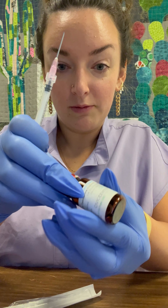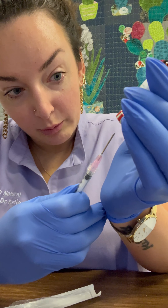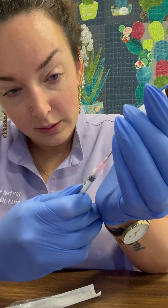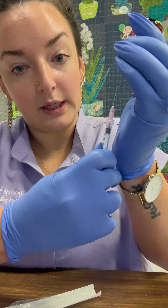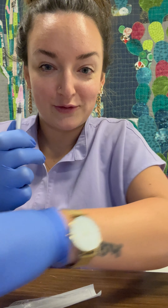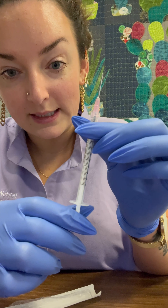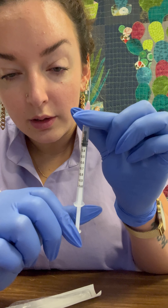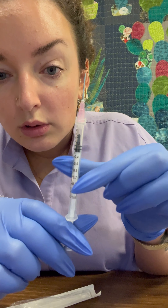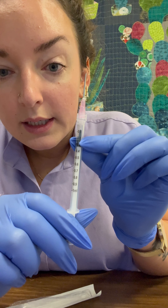Then you'll take the vial, flip it upside down so that all of the liquid goes to the bottom, and you'll poke through the rubber. Once it's in — I'm going to remove it just for video purposes — once the needle is in the rubber in the center, you withdraw the syringe plunger to whichever marker is your dosage.